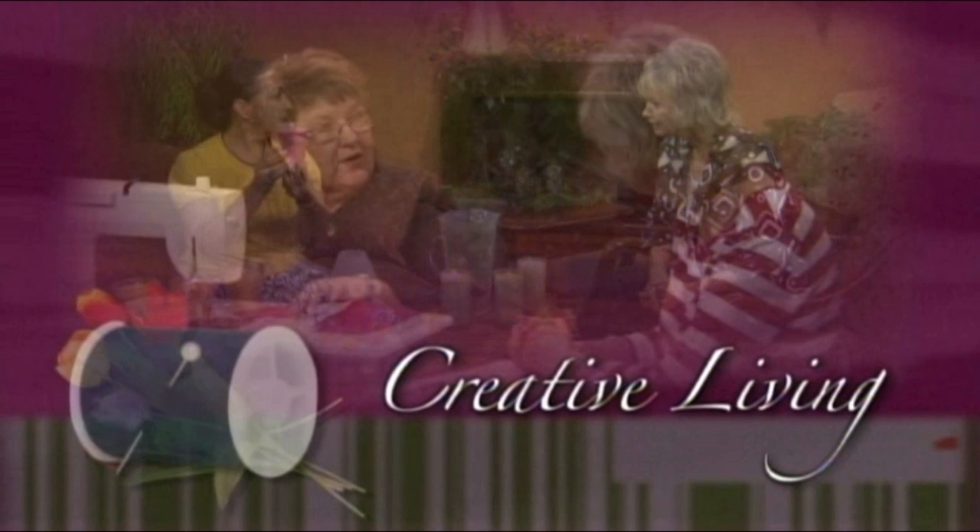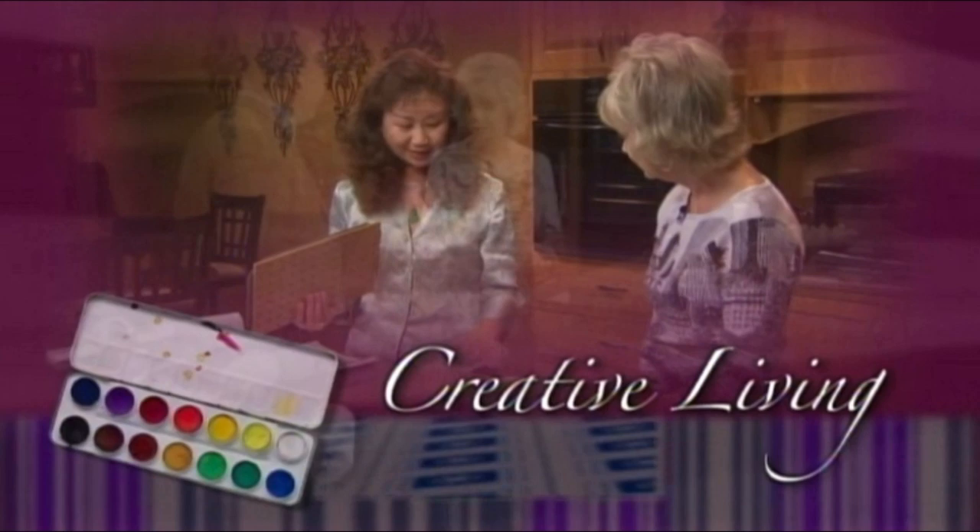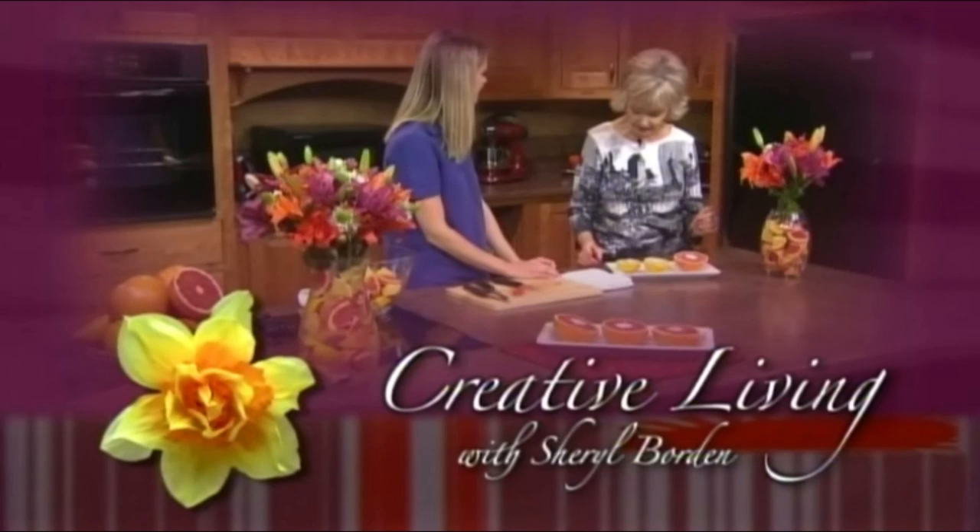Creative Living — utilizing today's technology with the best of the past to bring you innovative ideas and up-to-date information for creative lifestyles in today's active world, with your host Cheryl Borden.